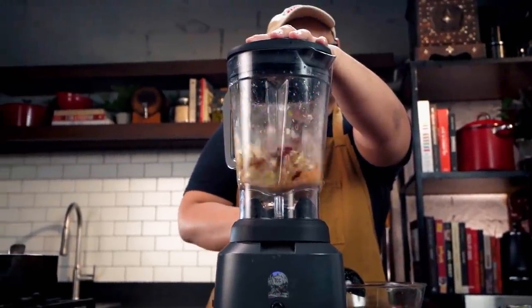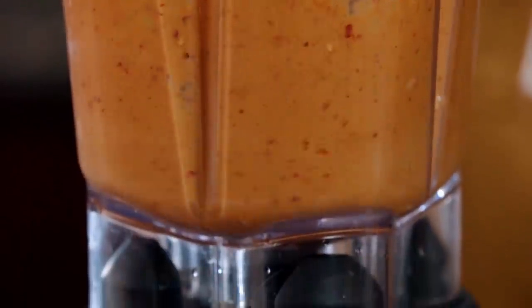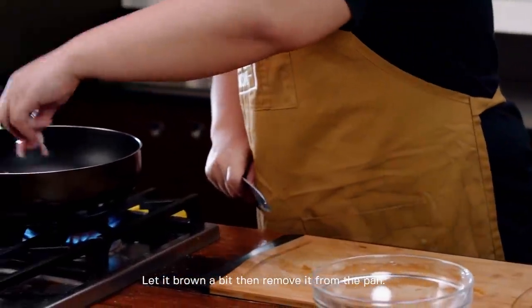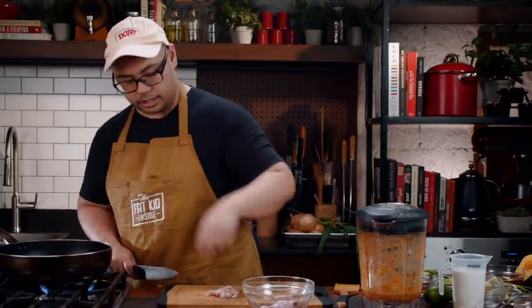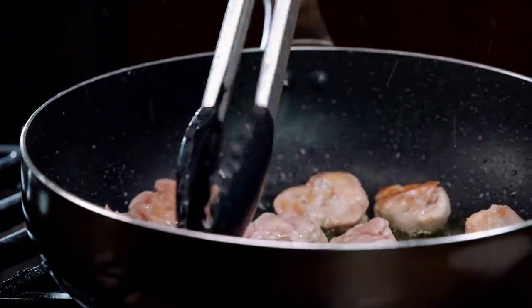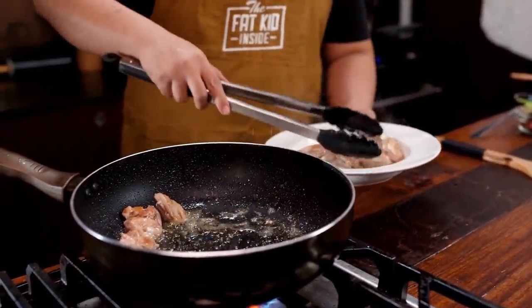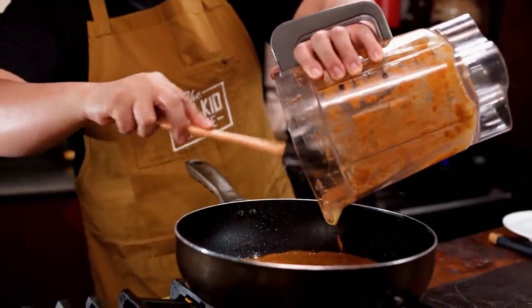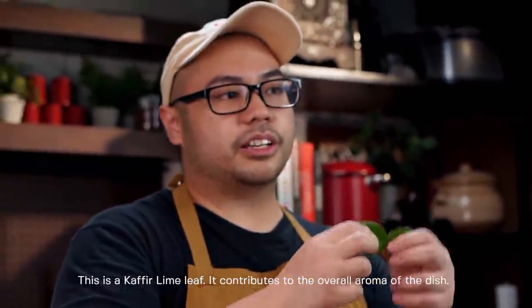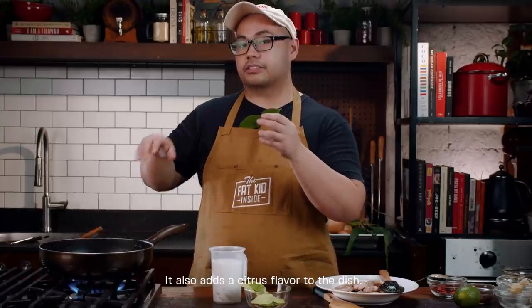If you want to taste the paste at this point, go ahead — it doesn't have much flavor on its own, but it is spicy. Now add some oil and cut the chicken thigh into chunks. We just want to brown it and then remove it, letting it finish cooking in the curry. This is a kaffir lime leaf — it contributes aroma and a citrusy flavor to any dish. You'll find it in two versions in supermarkets: fresh, or dried in a jar.